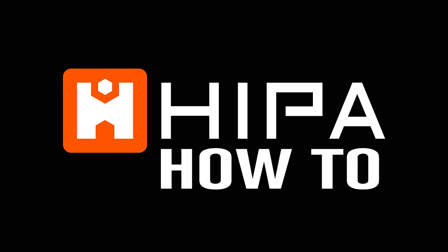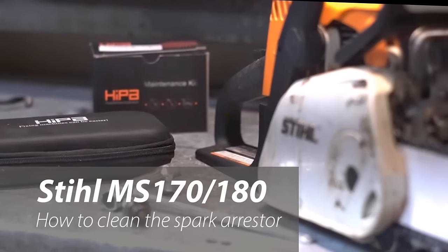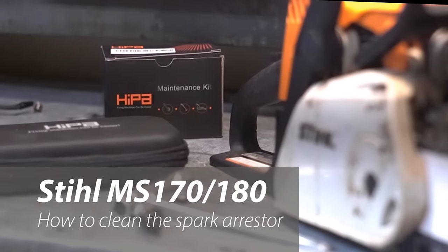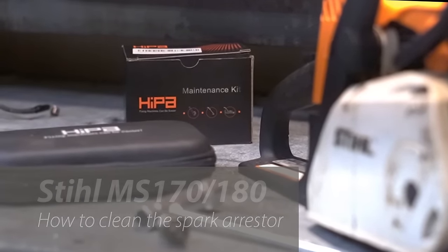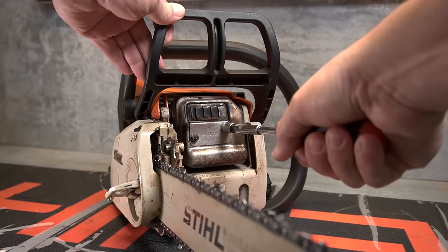In this video, we'll show how to remove and clean a spark arrestor screen on a Stihl MS-170 or MS-180 chainsaw. An 8mm socket, brake cleaner, or some other degreaser are all that is necessary for this job.